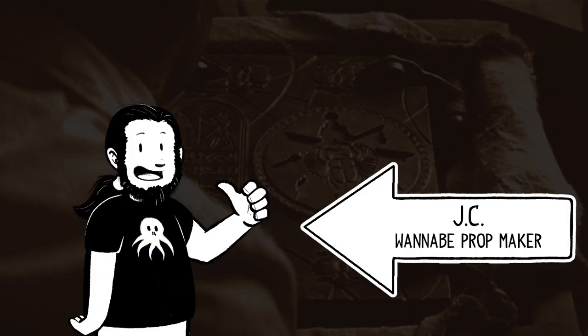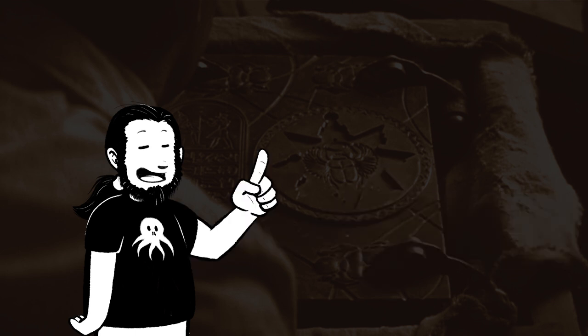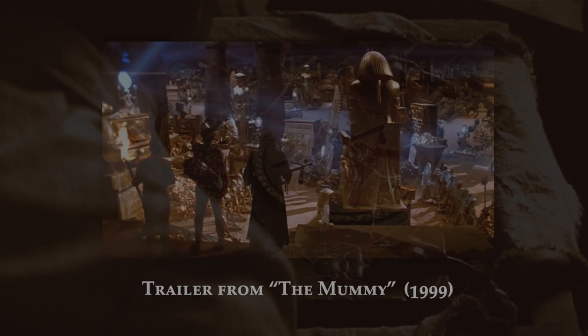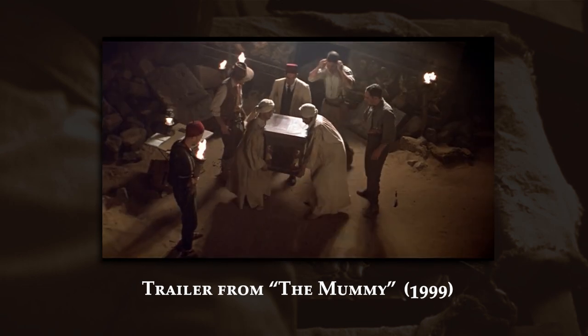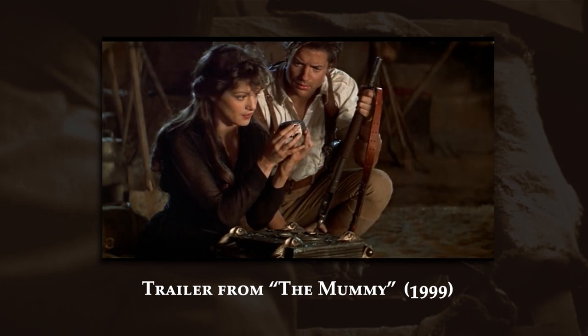Hello, I am JC, and today we're going to try to build yet another Book of the Dead, this time from the 90s movie The Mummy. What they did — oh my god — it does exist. I think this may be the Book of the Dead.